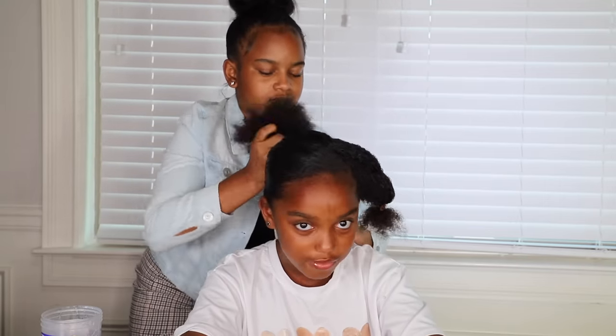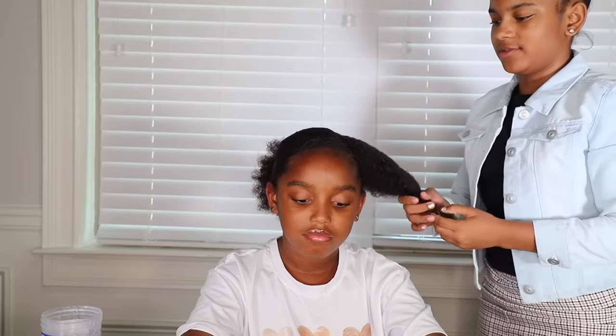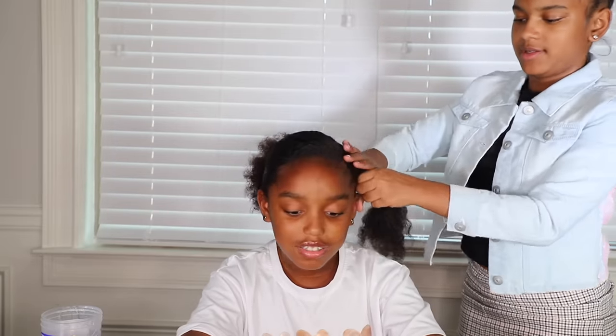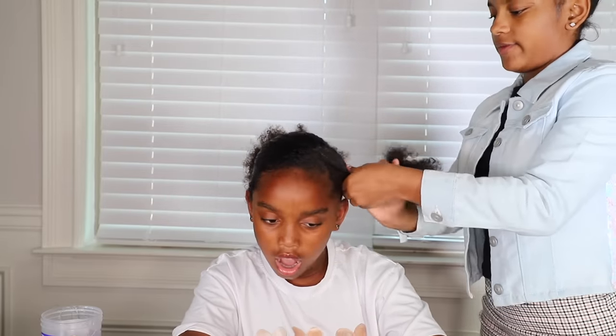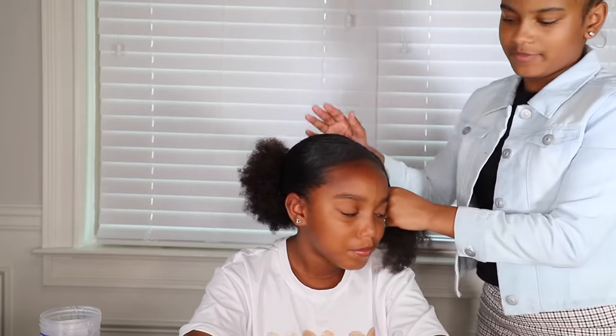My least favorite hairstyle is probably getting it in a ponytail. Why a ponytail? Well, technically you're in basically a ponytail right now. No, it's in a bun — there's a huge difference. Why don't you like ponytails? Sometimes I like how it looks, it just depends on what hairstyle I already have. It could be braids and a ponytail — that's fine. But anything else is kind of just no.